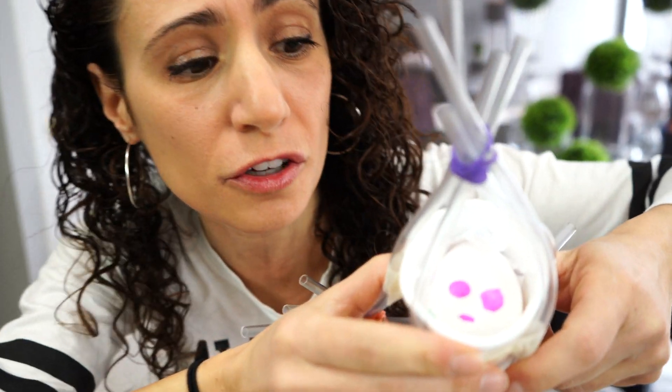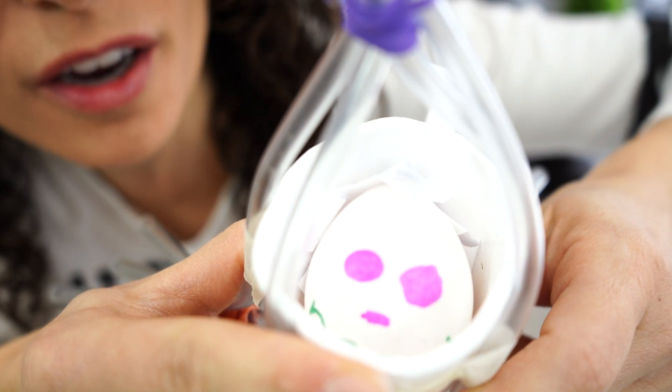He looks so scared. He's frightened. Can you see him in there? Don't be scared. We're gonna save you, Humpty.